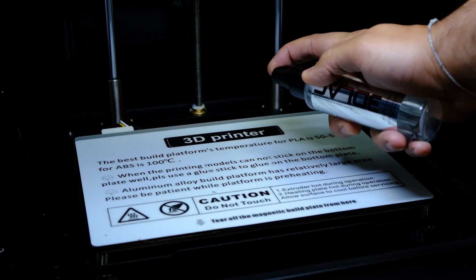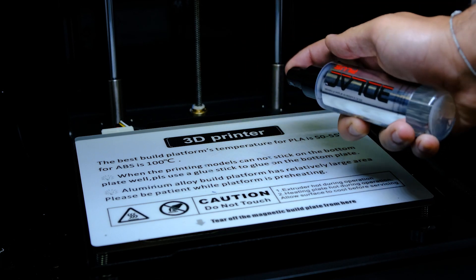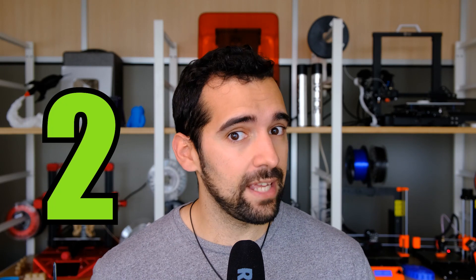It is true that it comes with the typical textured bed surface from the factory that I don't like a lot because it marks immediately. But the truth is that it works very, very well. The second thing that I liked a lot about this printer is the interface.